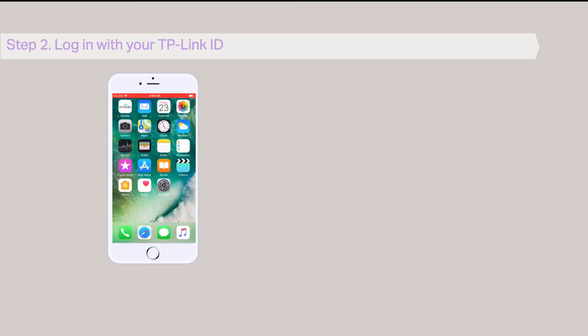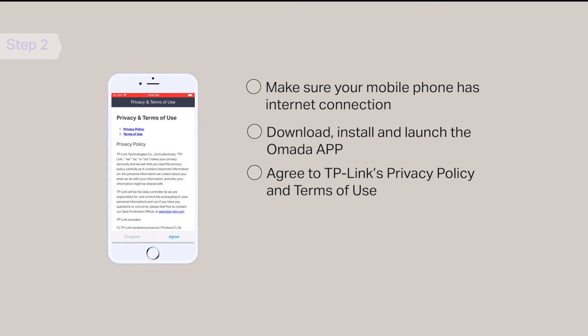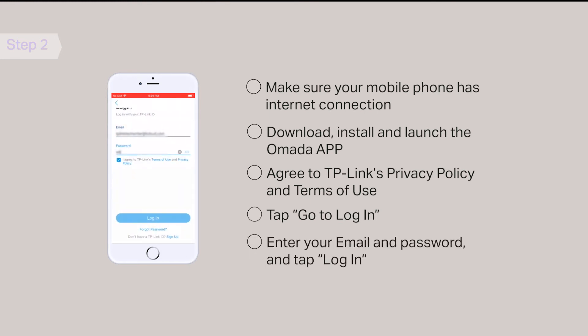Step 2: Log in with your TP-Link ID. Make sure your mobile phone has an internet connection. Download, install, and launch the OMADA app. If you agree to TP-Link's privacy policy and terms of use, tap Agree. On the cloud access page, tap Go to Login. Enter your email and password and tap Login to log in with your TP-Link ID.